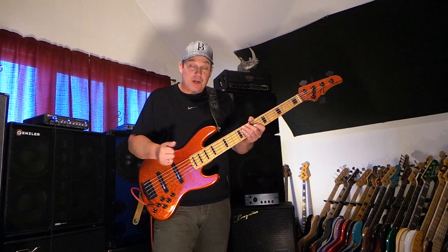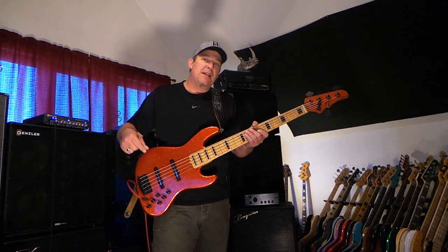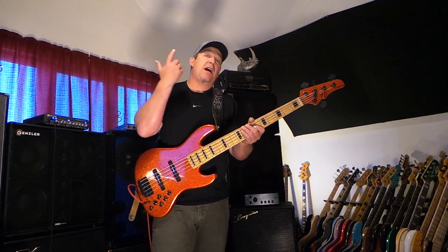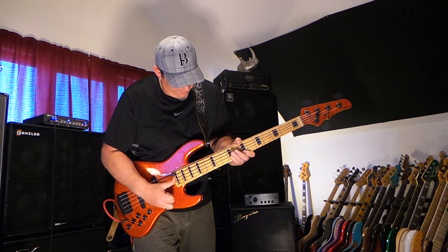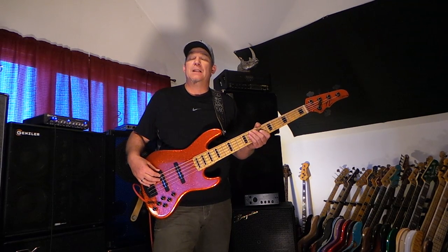It has a beautiful figured maple fingerboard — we call it the 'babbling brook,' it's kind of in the realm of bird's eye but different. Black block inlays. It has the big J blade pickups and the three band preamp, active/passive option, mid select. It has a HipShot vintage style bridge and HipShot ultralight tuners. I've had it for a couple of years now, taking it out on at least a hundred gigs.